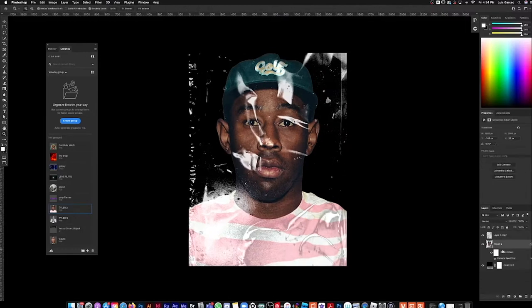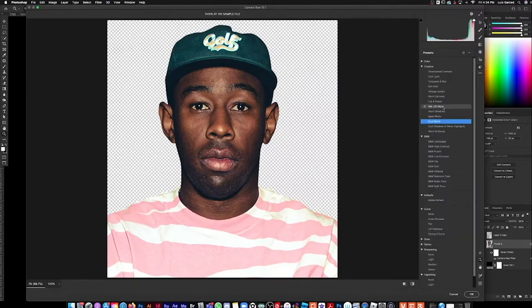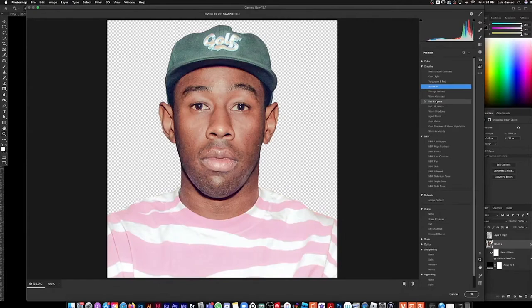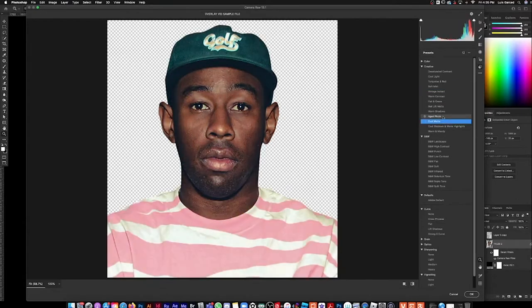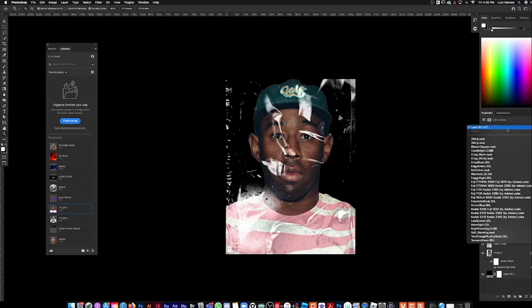I want to show you how to really amplify your overlay. The next thing I normally do is go to Camera Raw, then go to the presets and start going through them to see what looks good. I thought Cool Matte looked good, so I just went with that.